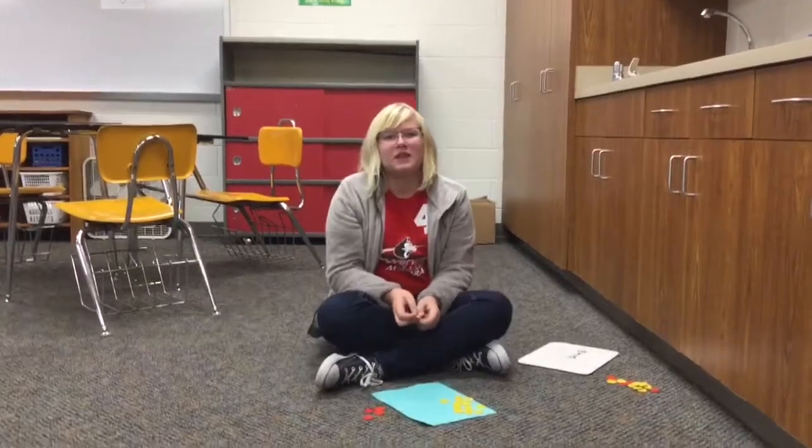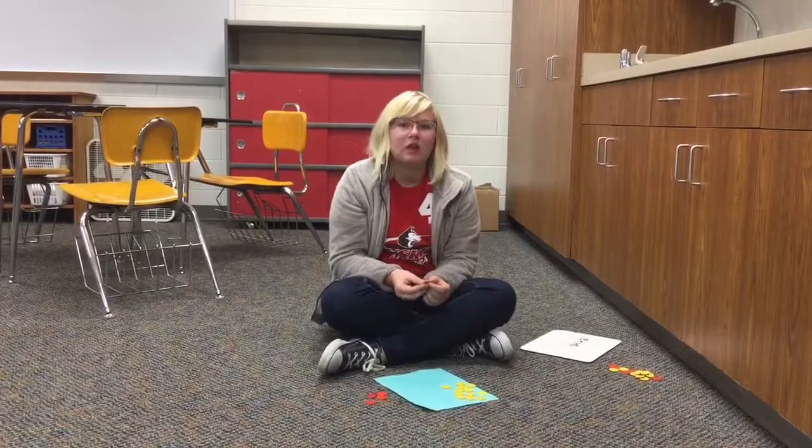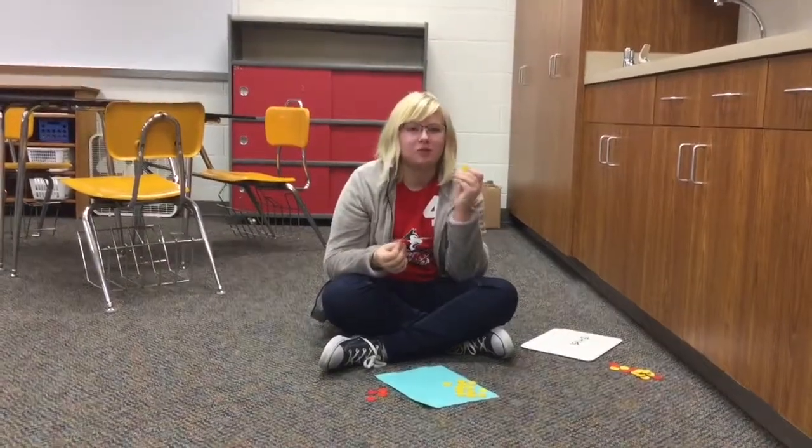I'm Greg Leep Ganna from Aurora Middle School. Today I'm going to teach you how to add, multiply, and subtract integers. The red chip equals one negative, and the yellow chip equals one positive.